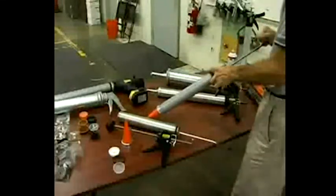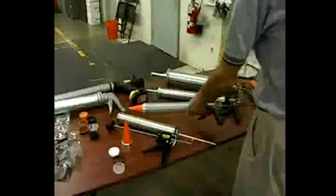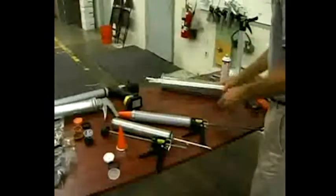20 and 30 ounce bulk guns such as the Albion DL45 and DL59 are the most popular sizes, although you can go all the way up to our 80 ounce monster, the number 103-15.